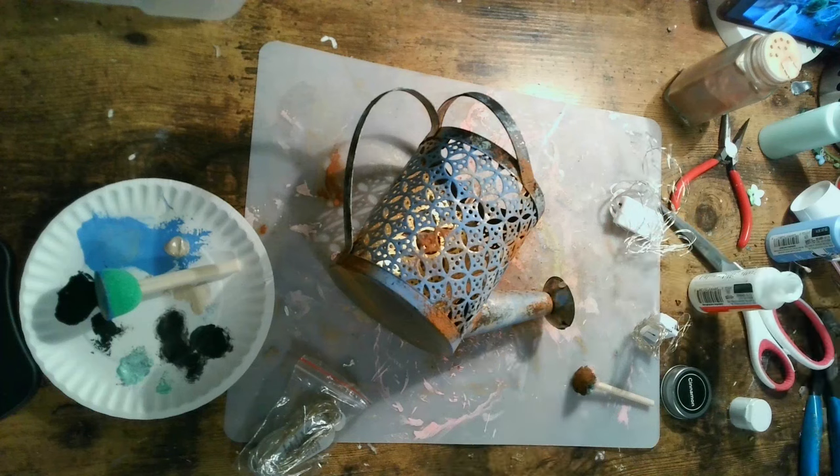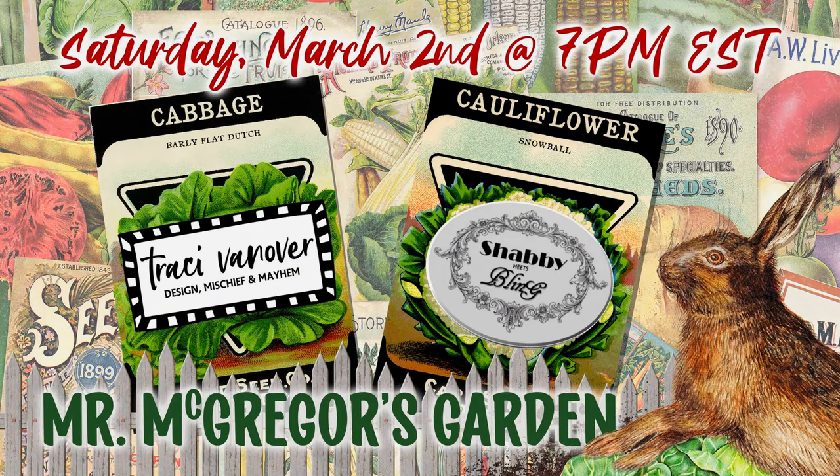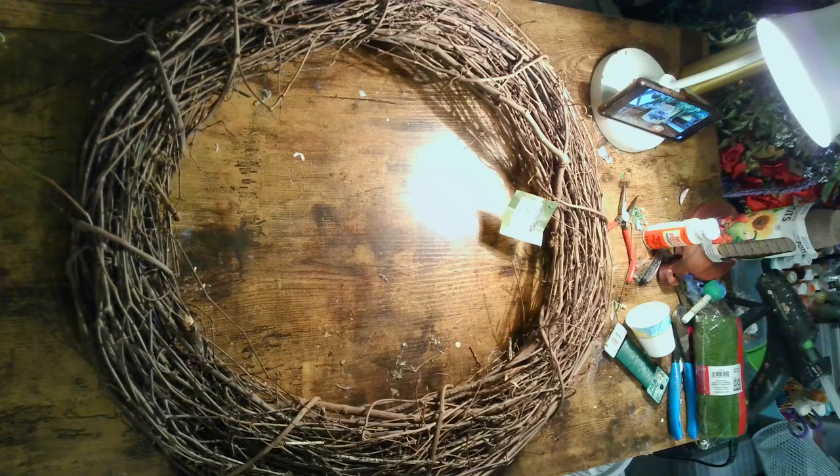Today's theme is Mr. McGregor's garden. This playlist was created by Tracy Vanover, and the co-host is Dawn of Shabby Meets Bling. We have many other crafters and creators who have joined us, so I hope you enjoy the full playlist linked down below.